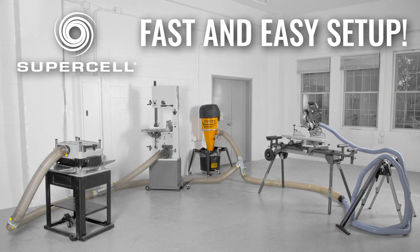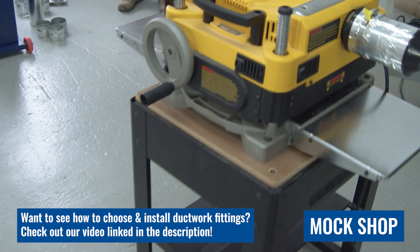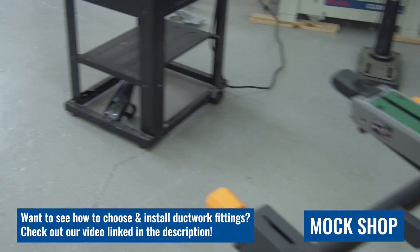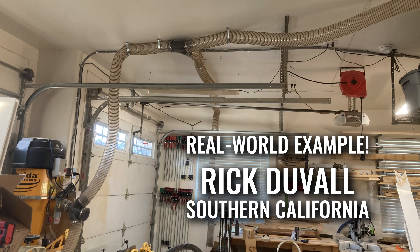Welcome to Oneida Air Systems. My name is Mark Everts and today I want to show you how fast and easy it is to get started with a supercell ducting it in your shop. Today in our marketing space we've set up a shop to replicate what would be in a one-man home shop or small professional shop — it could be in a basement, a garage, or a small outbuilding.